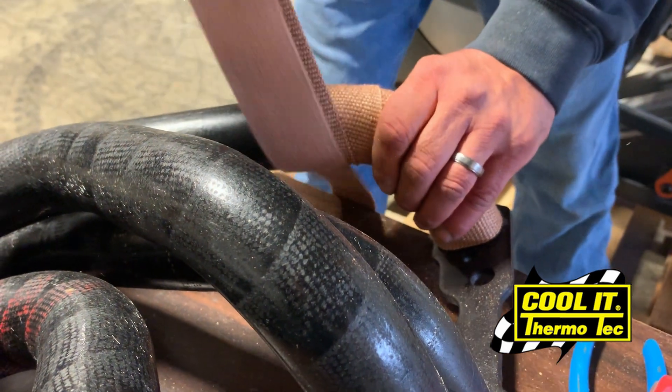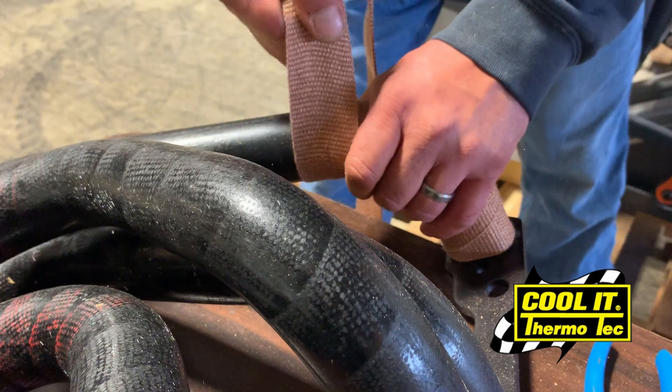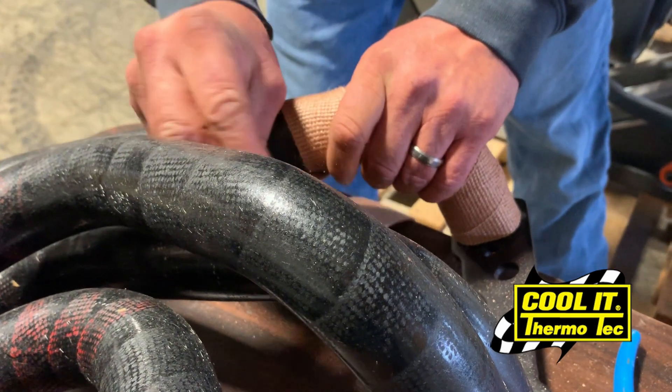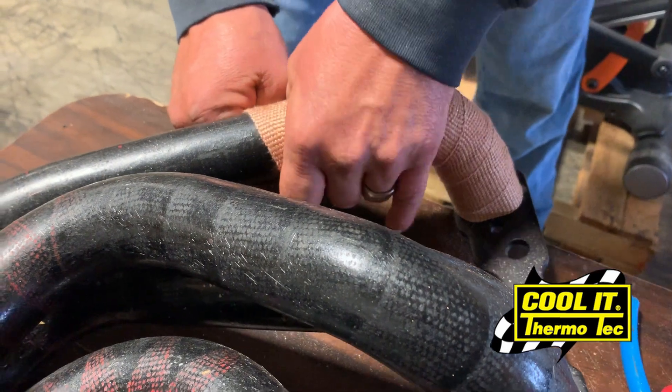By maintaining a tighter wrap, you keep more heat in the exhaust, therefore increasing the scavenging effect, increasing horsepower and fuel efficiency. If it was more of a loose wrap and it became unwound or unraveled, you would lose those properties that you're trying to add to your exhaust system.